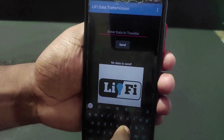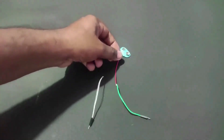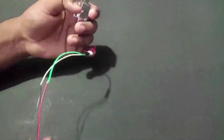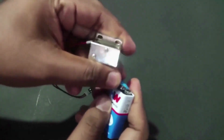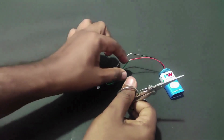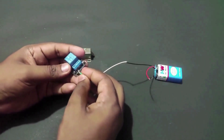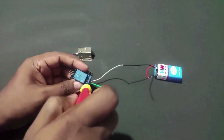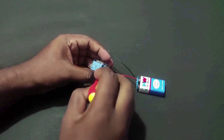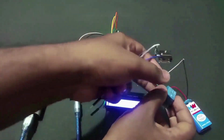Now I am going to add a door lock to our project, but before that we will have a small test. Cut the wire and attach two wires to the relay. Then connect the relay to the Arduino.